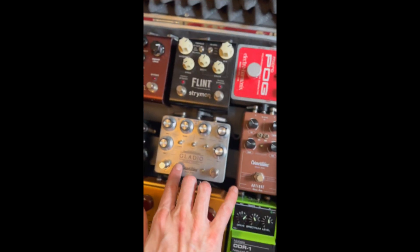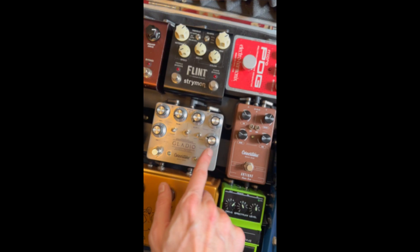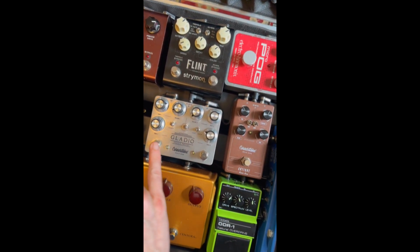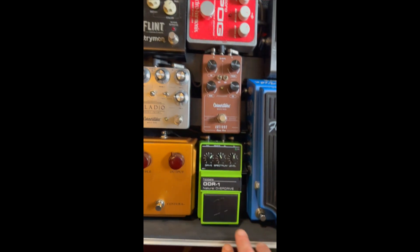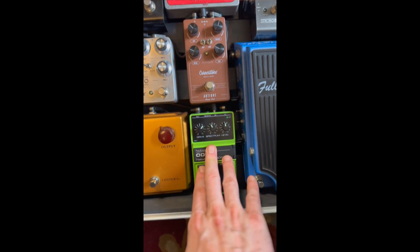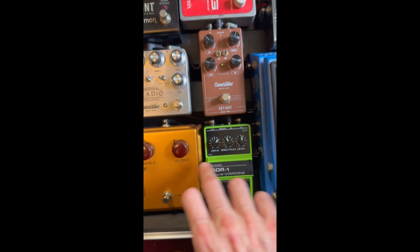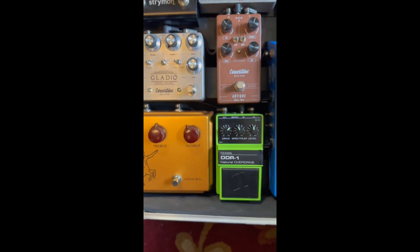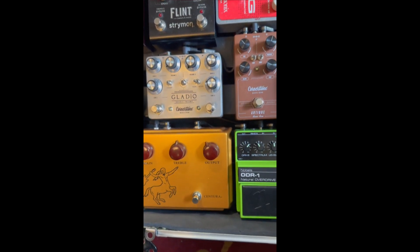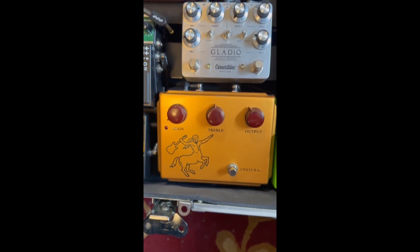These are two different types of overdrives — lower, or lower and higher gain. But the way that I use them, I want this to be first. This is a pretty high gain pedal that I usually just stack or hit with. That's why there is a reason they're in this order. I don't generally stack them, but when I do, it's low to high gain, followed by the Clean Boost last.